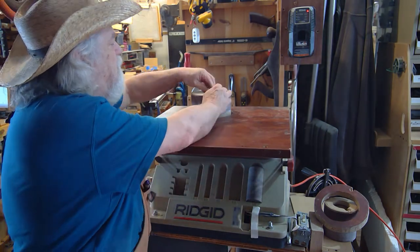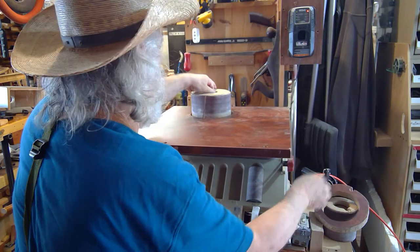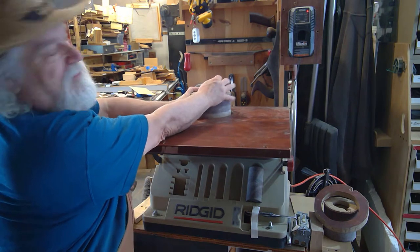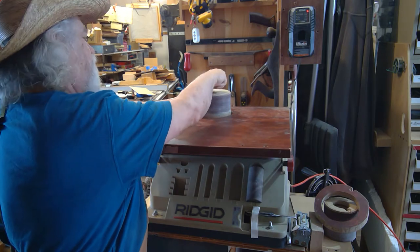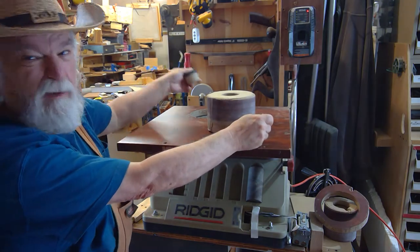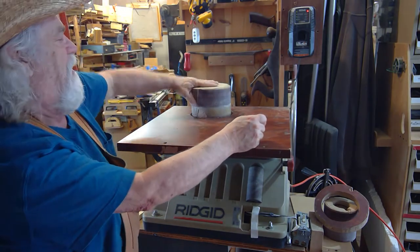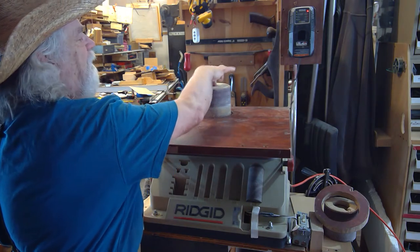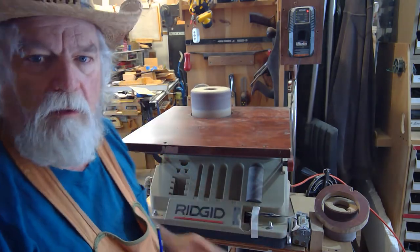So now if I want I can put my six inch sander on here — just this quick and easy I've now switched over from my two inch sander. Oops — I can't edit this out, you're gonna have to laugh. I forgot to put my spacer in there. So put my spacer in there, now let's put the drum on — you can stop laughing now — tighten it down, and now I'm ready to go using this sander.